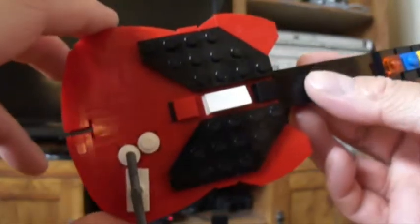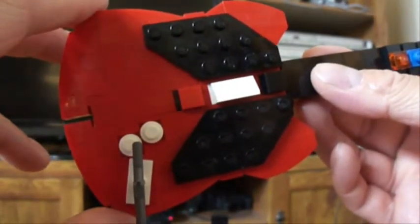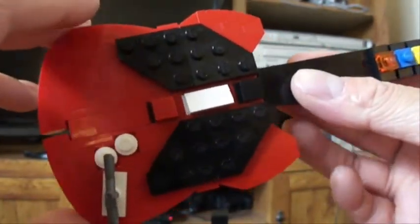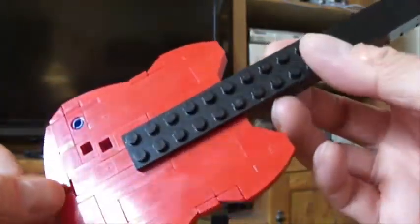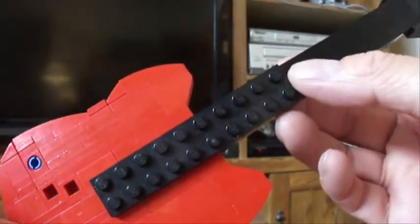This was a very challenging project — giving it the shape and keeping it the size that I wanted and keeping it all together. I did have to reinforce the back a little bit with this plate, just because the neck wanted to fall off all the time.